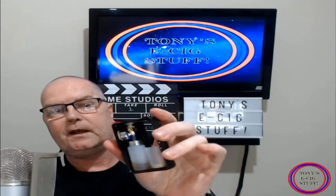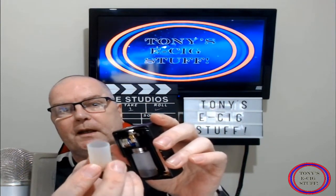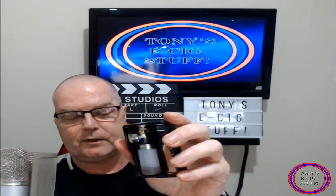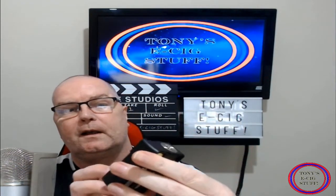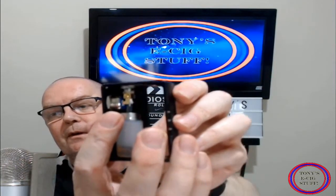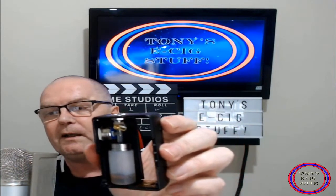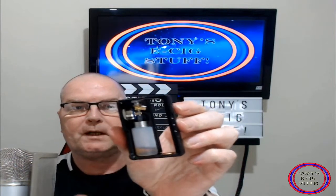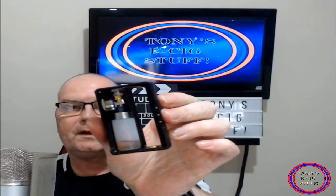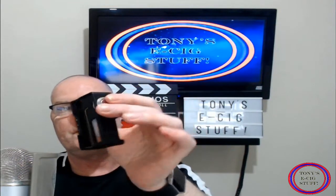As you can see guys, in here this is the 18650 adapter. However, it does also take 2700 batteries. Now let's get a bit closer — here is where the squonk bottle connects to the inside. This little switch here is like a breaker, so if I turn that that way it will never fire in your pocket because I've broken the connection. To reconnect it you simply push it back like so and it's ready to go.